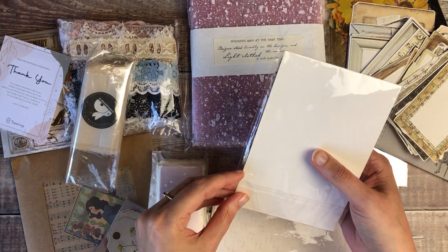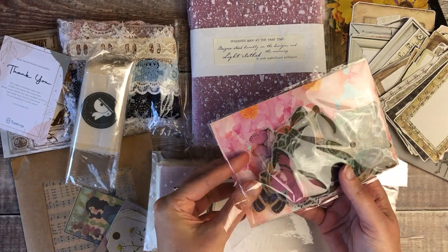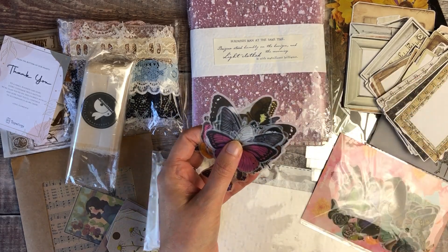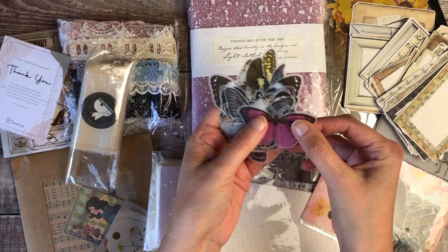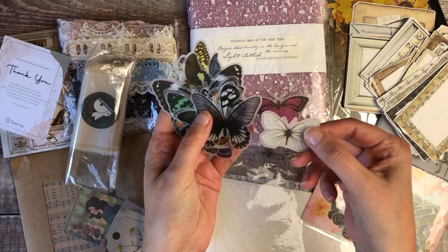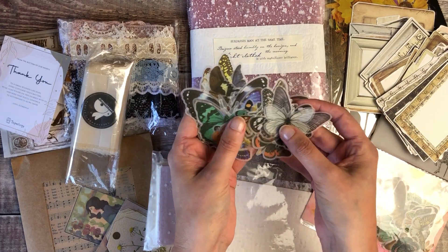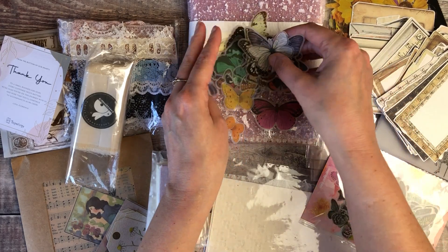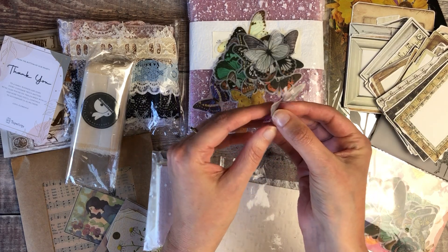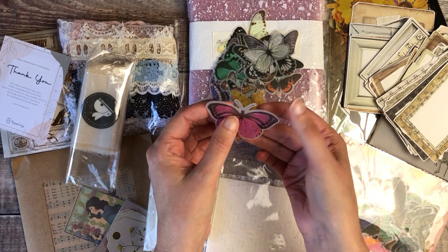Next up we've got some butterfly vellum stickers, and these are so pretty. Considering this was a surprise box — I did mention some of my favourite things — they'd clearly looked at my journal pages, because these are just perfect for me. I've used transparent butterfly stickers before but never any on vellum. These are gorgeous; I love butterflies and use them a lot in my journal pages. The backs come off nice and easily and it's got that lovely frosty vellum look — absolutely beautiful.